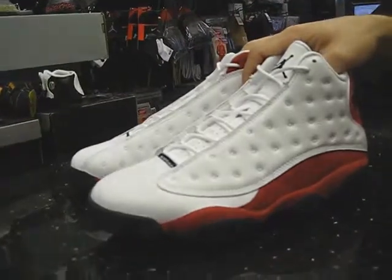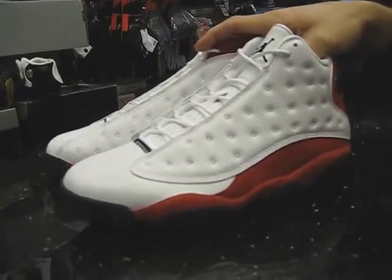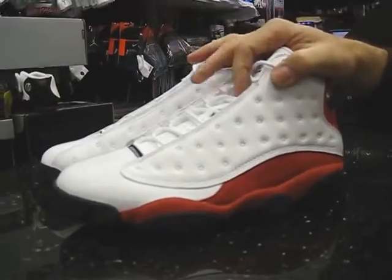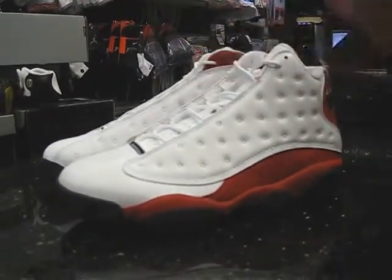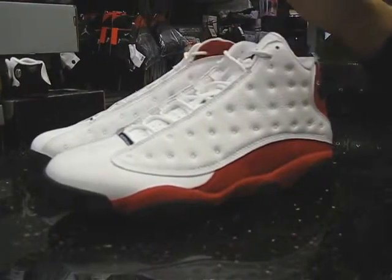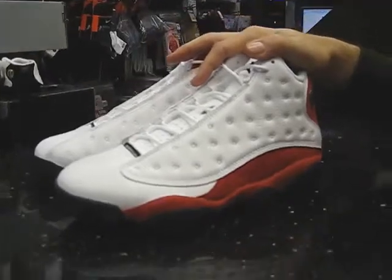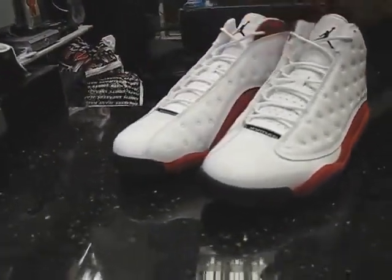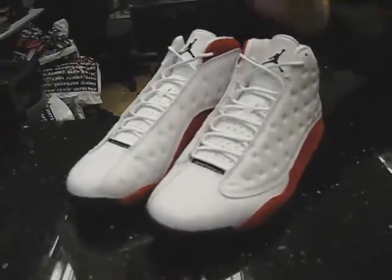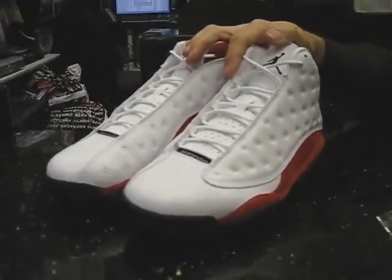1997-98 they came out. In 2005 they came out with a version of this, but it was low top. I believe this is the first time they're coming out with the shoe in regular high tops in this colorway. Back in 2005 they came out with a white team, but it had a gray toe box up here. So this is really the first time the shoe's come back out being retro.